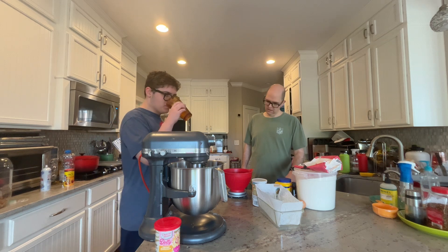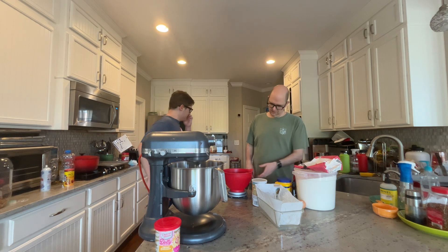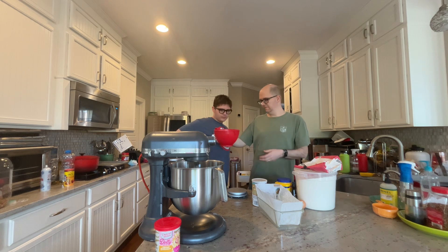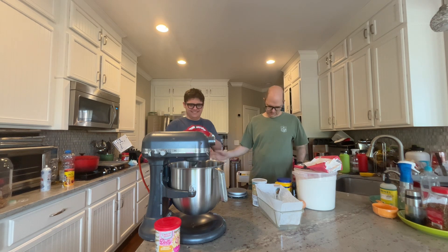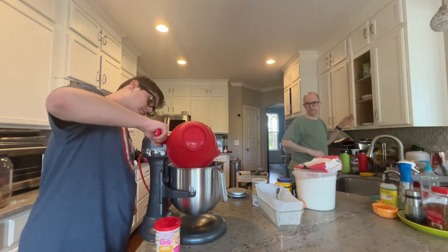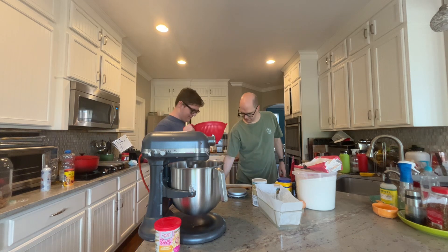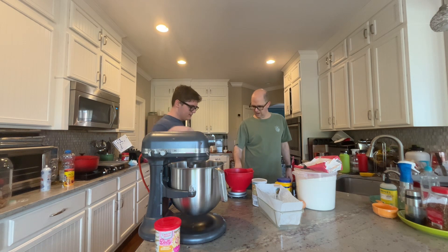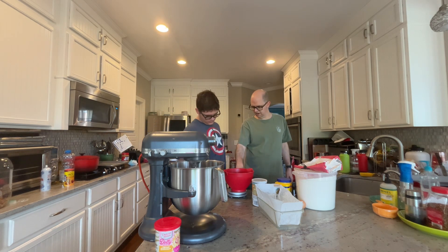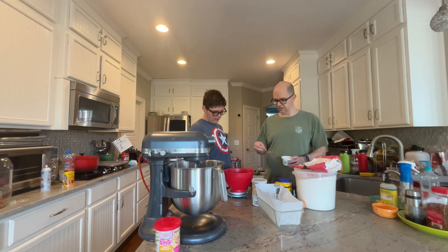So we put that in. Can you put that in? And we hit this button to zero it out every time. There we go. And that way, the weight of the bowl is taken into effect.